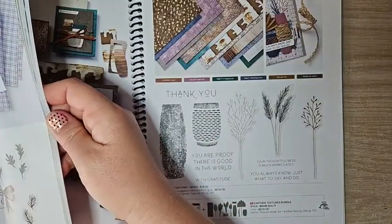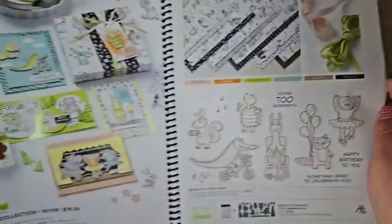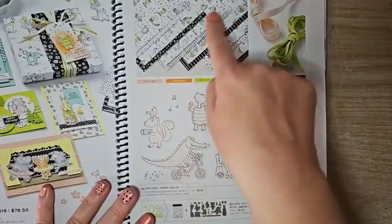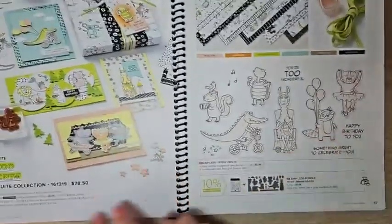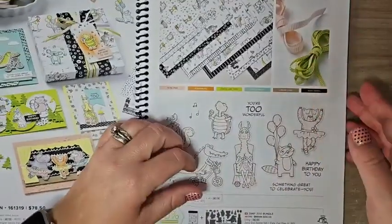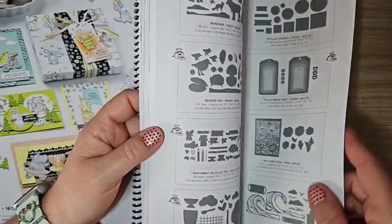Let me show you another suite — the Zoo Crew suite. I love this one. It has ribbon, paper, and the bundle, and again you can get everything with just that one item number.